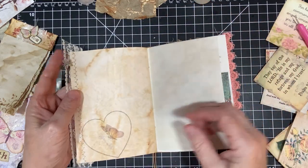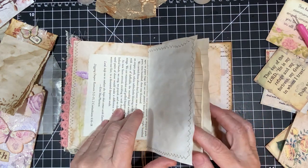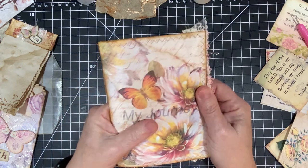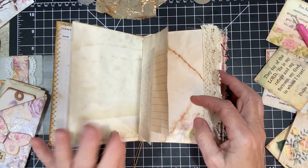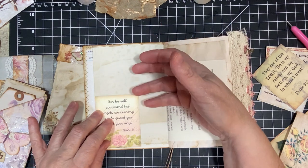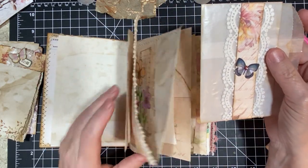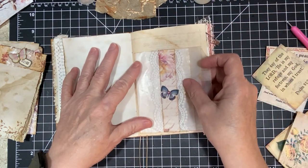And then I just sewed some lace on. It's really going to be a really thick, hearty journal. Like I was telling y'all, if I take away a page by putting in a pocket, I'm going to add some journal paper in there as well. Look at this — I made this to put in here but I'm not sure which page I want to put it on. Let's go ahead and find the page. I was thinking about right here because it's a long page.